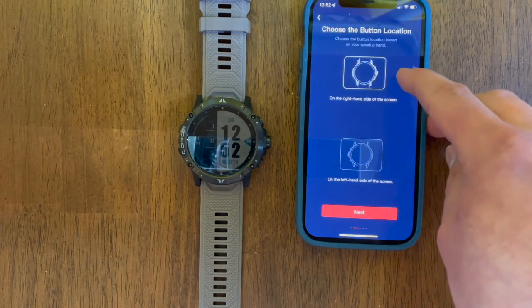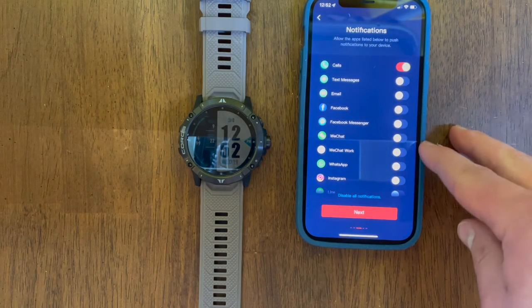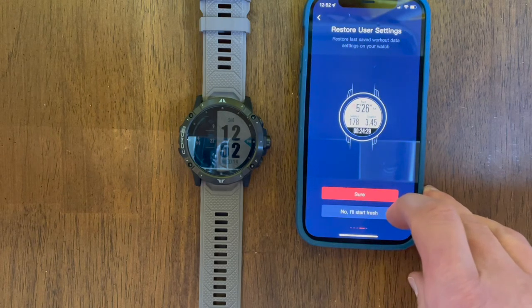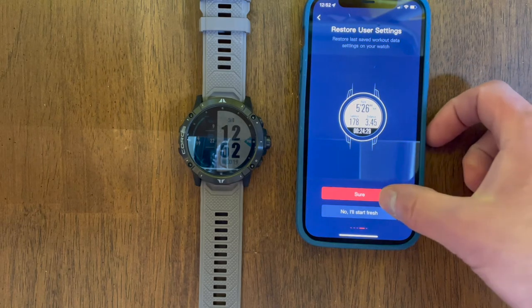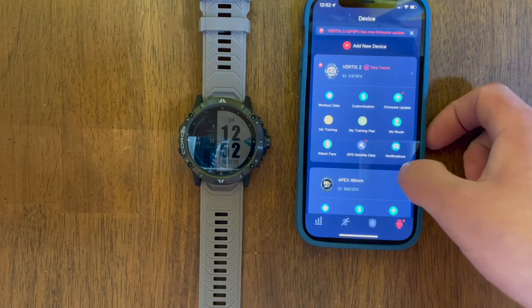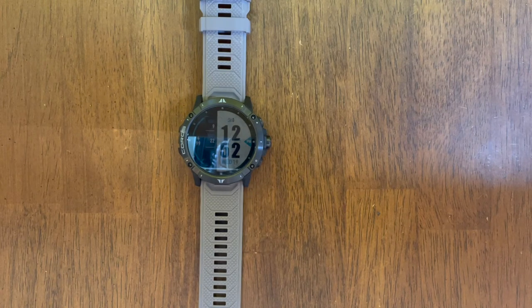We'll be selecting which wrist to use and selecting where the dial is at — with these watch bands you can change where it's positioned. Additionally, you can turn on specific notifications. For myself, I don't like having a lot of notifications, so I just have the call feature on. From there, going through and selecting whether to set up fresh or use existing user settings. Since I'm an existing Koros user, I'm maintaining the settings from my other Koros watch. Fairly easy to get set up.